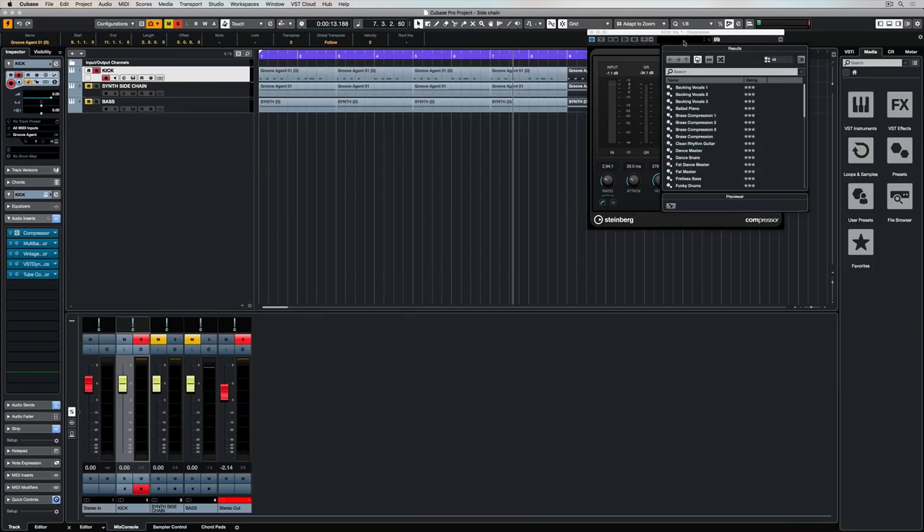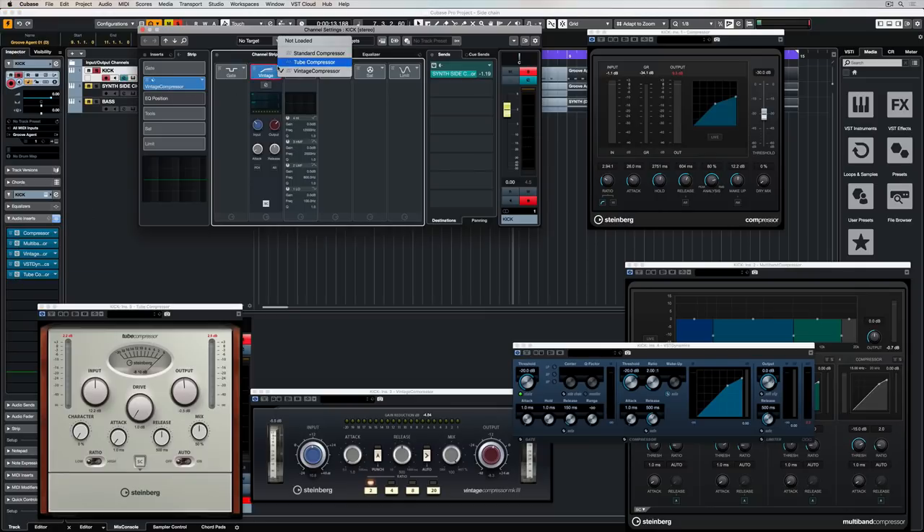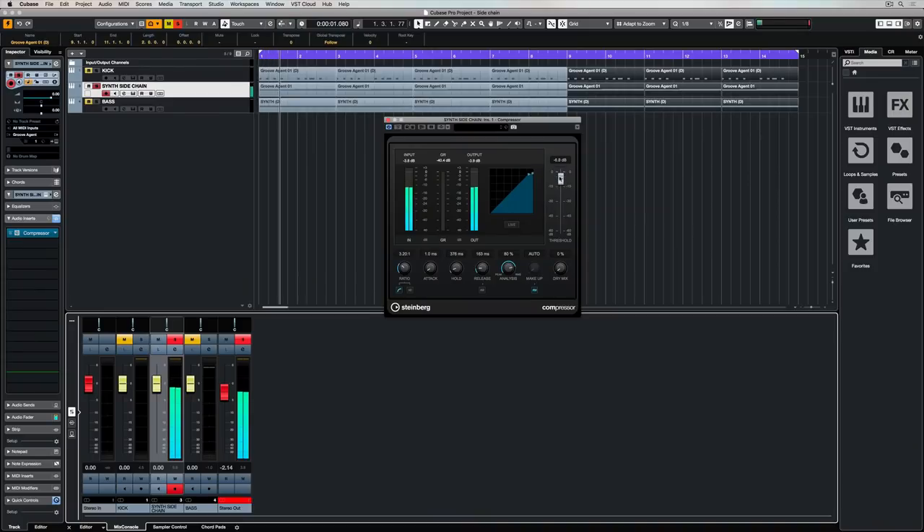There are a few important things you need to understand about how to control a compressor, and this is relevant to sidechain compression. There are many plug-in presets that can help give you pointers on what settings to use, so make sure you spend some time applying different settings while you're learning. Compressors can also appear in different places in a DAW — for example, in Cubase there are standalone compressor plug-ins and also compressors in the channel strip, and they can also be sidechained. First, the threshold: anything louder than the threshold setting will immediately be compressed. The threshold amount defines at which level on the track the compressor will be activated, and you need to find the right threshold setting before the compressor will even kick in.